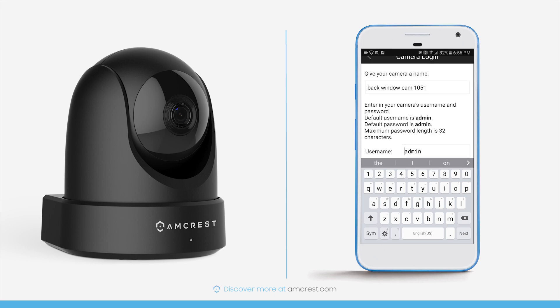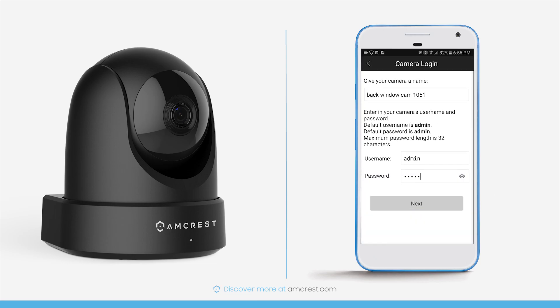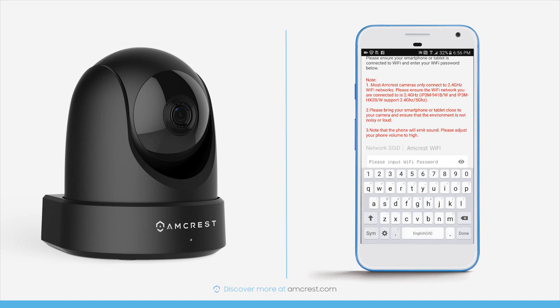The default username and password are both admin, and they will be prefilled in the fields. You'll get a chance to change your password later. For now, tap Done on the keyboard, then tap Next. On the following screen, you'll see your SSID, which will be the Wi-Fi network that your phone is connected to. Below the SSID, enter your Wi-Fi password.